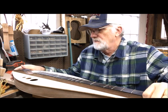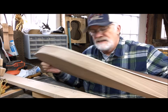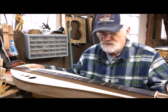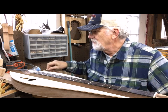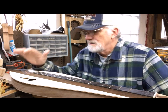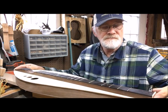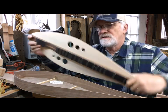In my opinion, New Traditions dulcimers have some of the best sounds out there because we take so much time. We're ready to take this top of the dulcimer and glue it to the back and sides. This is number 854 — the 854th dulcimer I've made since keeping records, starting in 1982. This is the first dulcimer of 2020, so I'm kind of excited to get this one put together.